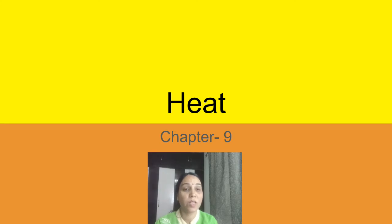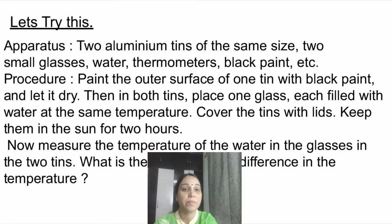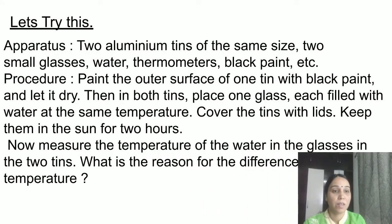Today we are going to continue the same chapter, and I want everybody to pay attention. We are going to do a very interesting activity first. The conclusion is not given, so you have to think about it. The apparatus we are going to use is two aluminium tins of the same size, two small glasses, water, thermometers, and black paint.